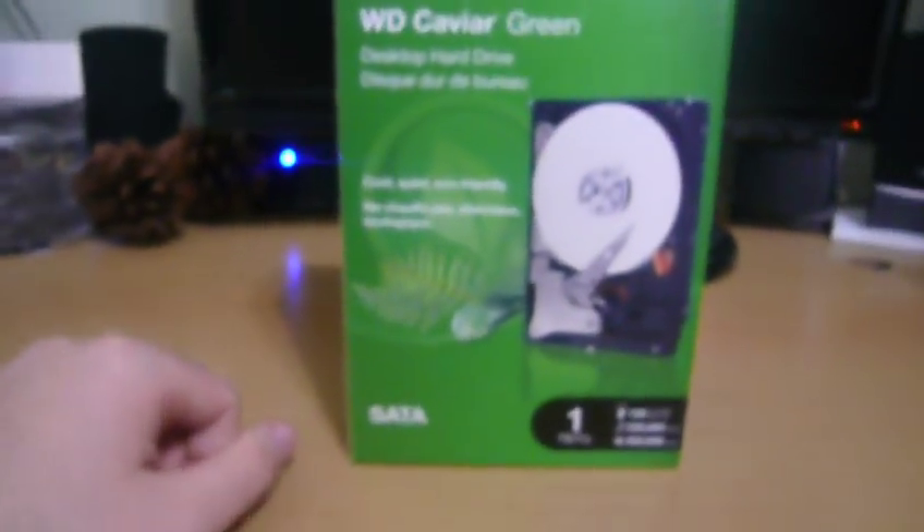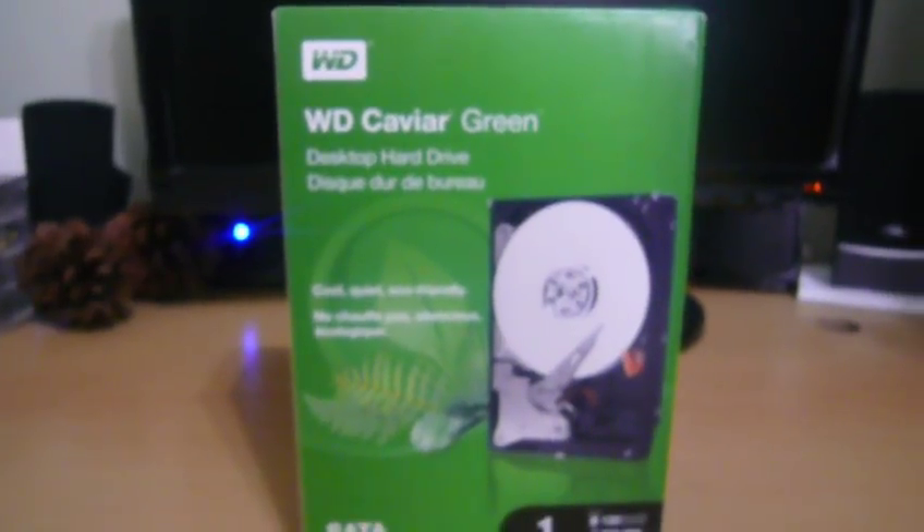So I went down to Best Buy today, and that's what makes this a good day — going from 320 gigabytes to 1 terabyte. I'm hoping that the transfer from hard drives and installing Windows on a new hard drive won't cause any problems, and that I can activate it properly if I need to completely reinstall. Since I got this in, I decided I'd give you an unboxing of it.